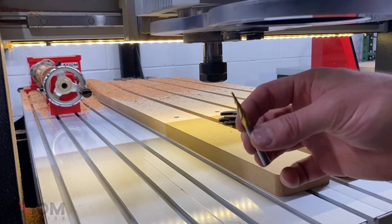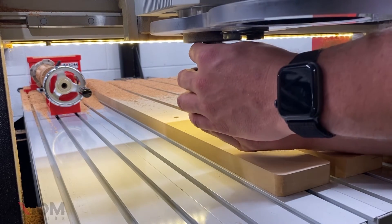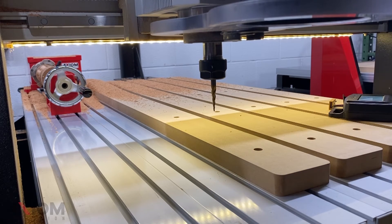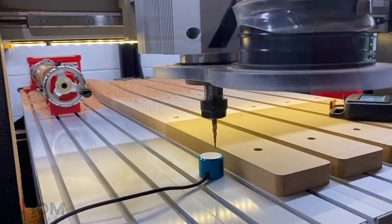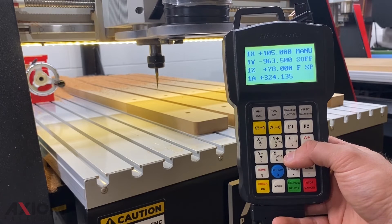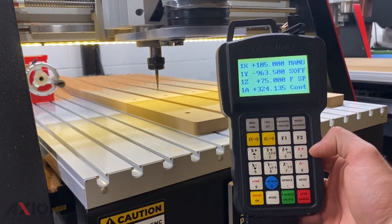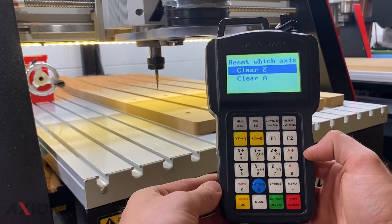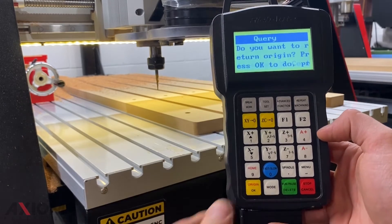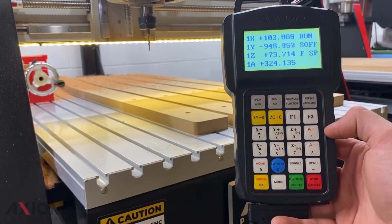For our finishing, we're going to be using a 1/16th tapered ball nose. Once that's locked in place, we can go ahead and touch off our Z again. After we've touched off using our touch-off puck, we have to set our offset back to 75 millimeters and then zero out manually. Once that's done, we can press origin OK and return to the origin point of our stock.